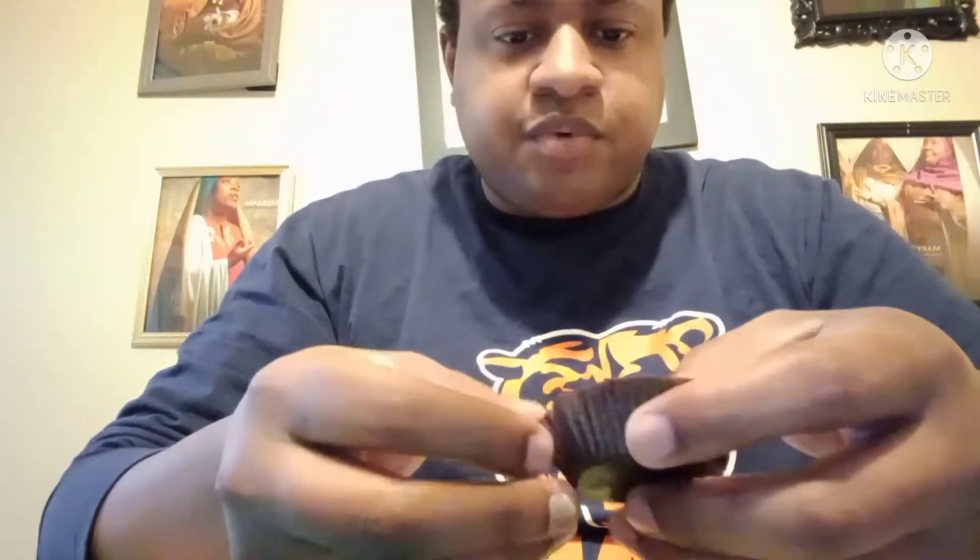Oh my god, the wrapper just fell off - dang, another wrapper, sheesh. Okay, here we go, this is the one y'all. It's potato chips - I like potato chips, I like Reese's peanut butter cups, so I just said why not? Let's dig in.